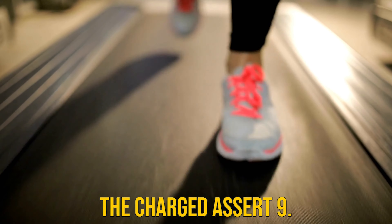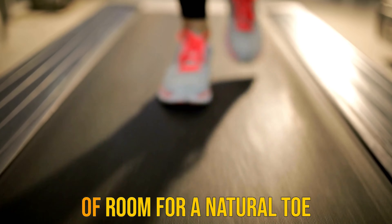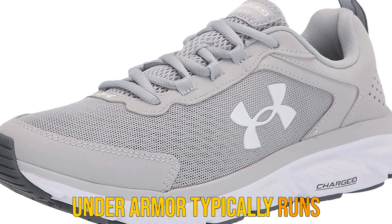However, some runners found that the full rubber outsole is a little stiff and makes this shoe a bit too heavy for long-distance running. What you gain in durability and responsiveness you lose in endurance and agility.